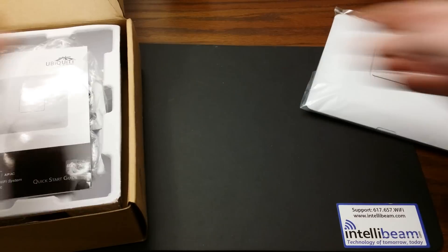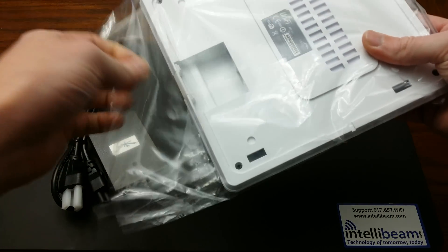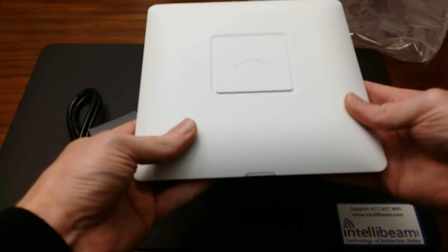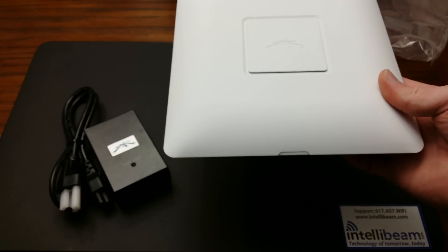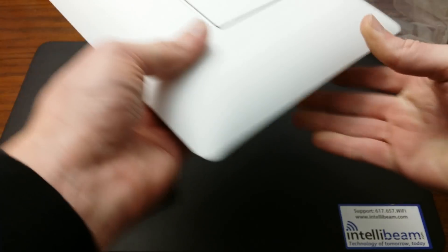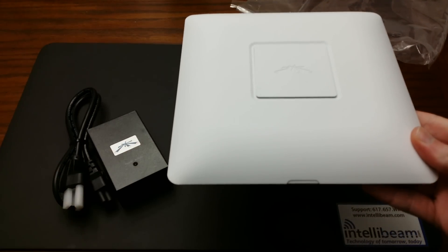Now getting to the unit itself: this is the 802.11ac with speeds up to 1300 Mbps on the 5 GHz radio band and 450 Mbps on the 2.4 GHz radio band. It's simultaneous dual band with 3x3 MIMO technology. It ranges about 400 feet, and we have 2 Gigabit Ethernet ports — the main and the secondary. It is very sleek, and you can mount it on the ceiling or on a wall. The light glows blue when connected.